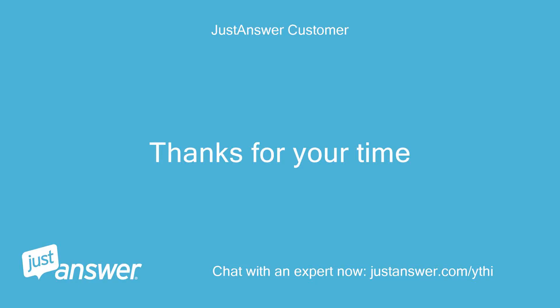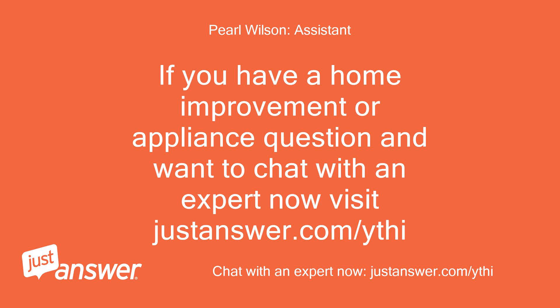Thanks for your time. If you have a home improvement or appliance question and want to chat with an expert now, visit justanswer.com.